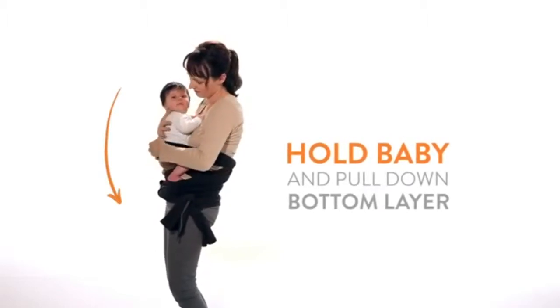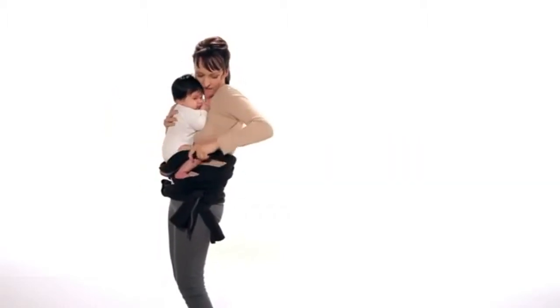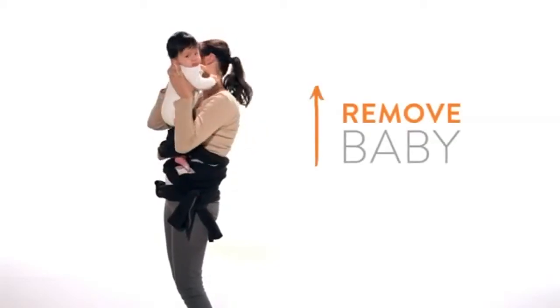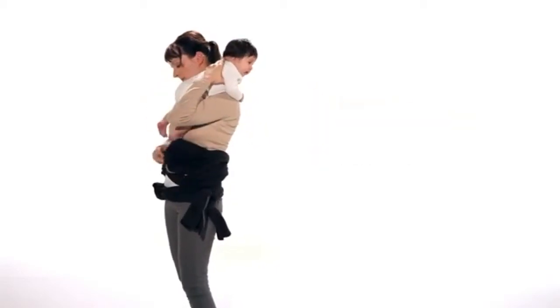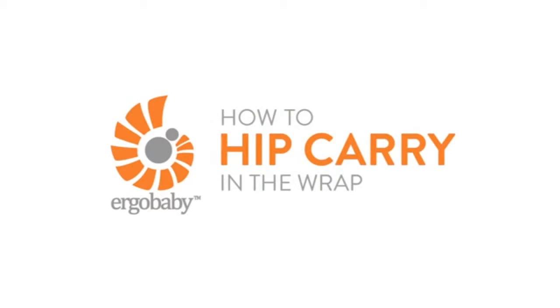Pull the bottom layer of material down and lift your baby out. Enjoy! It's just that easy — hip carry in the Ergo Baby Wrap.